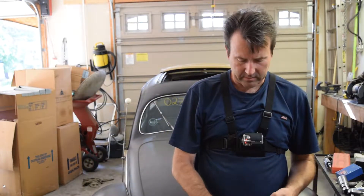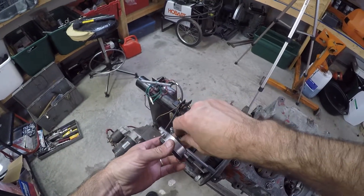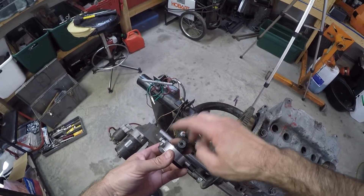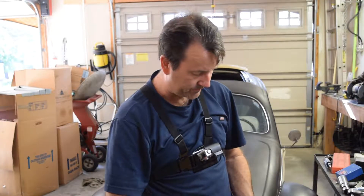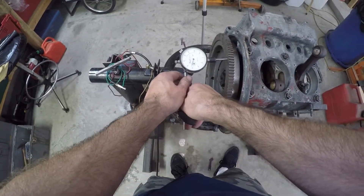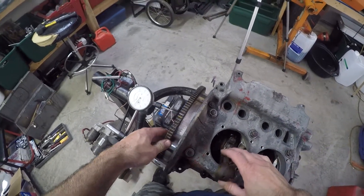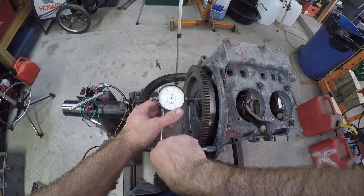We're swapping out the dial indicator. I dropped that one years ago and the back was cracked on it, and throughout time it's cracked more and more — it's probably going to be unusable from now on. It's a good thing I got a backup. Just don't drop this one. Alright, let's go back to the zero mark, or the 360 — you could call it top dead center.